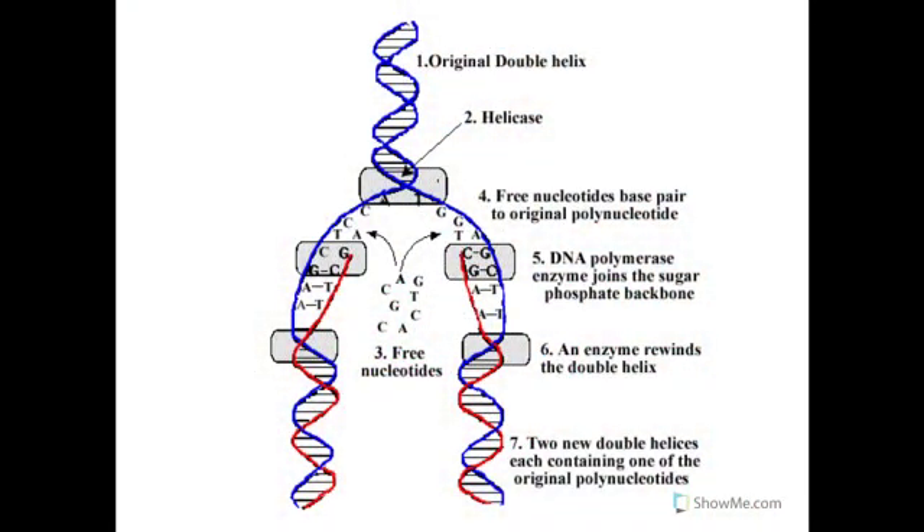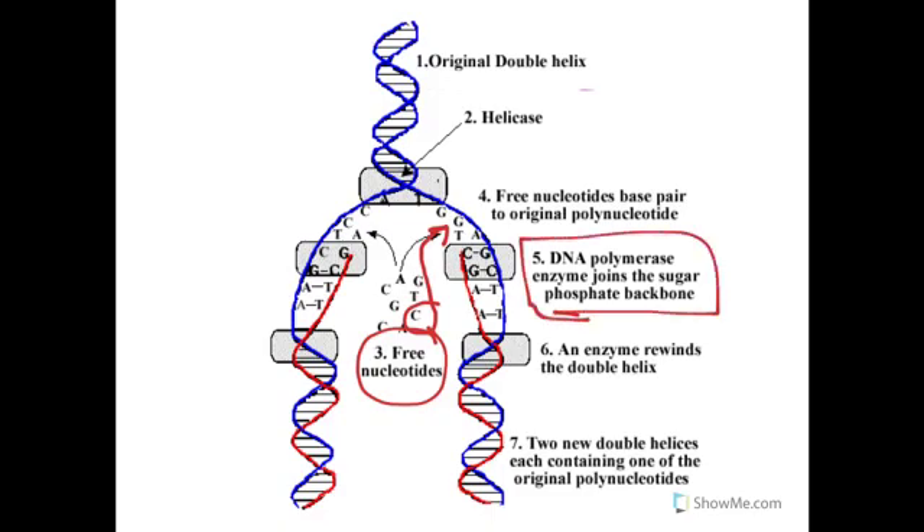Let's look at the details of DNA replication. We first have our original double helix. Our enzyme helicase is going to unzip in this direction and split our double-stranded double helix into two. Then we have free-floating nucleotides inside the cell, and they are going to form base pairs with their complementary nucleotides — so a C might fill in and fit with a G. Another enzyme called DNA polymerase is going to help join the sugar phosphate backbone back together, and hydrogen bonds are going to join up these complementary bases.